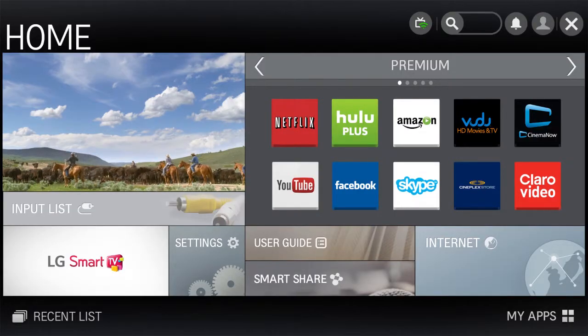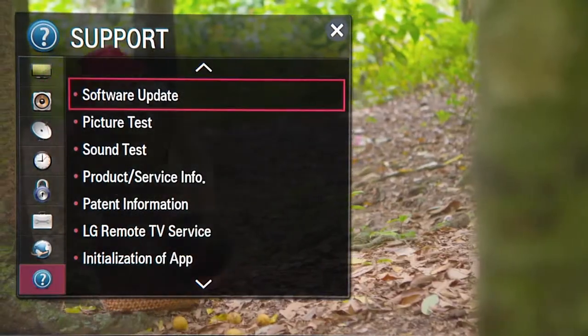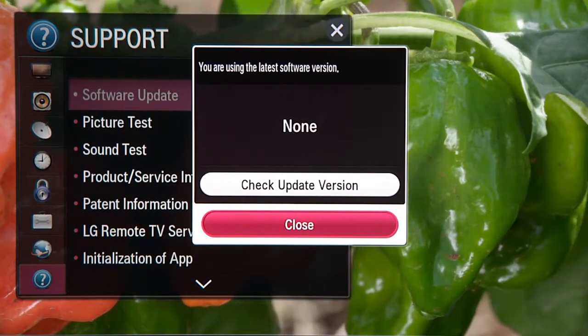Here's how. After making sure your TV is connected to the Internet, press the Home button on your remote, press the Settings icon, advance to Support — indicated with a question mark icon — then click Software Update. You'll find the current version of your software. Click Update. If a new version is available, it downloads automatically.